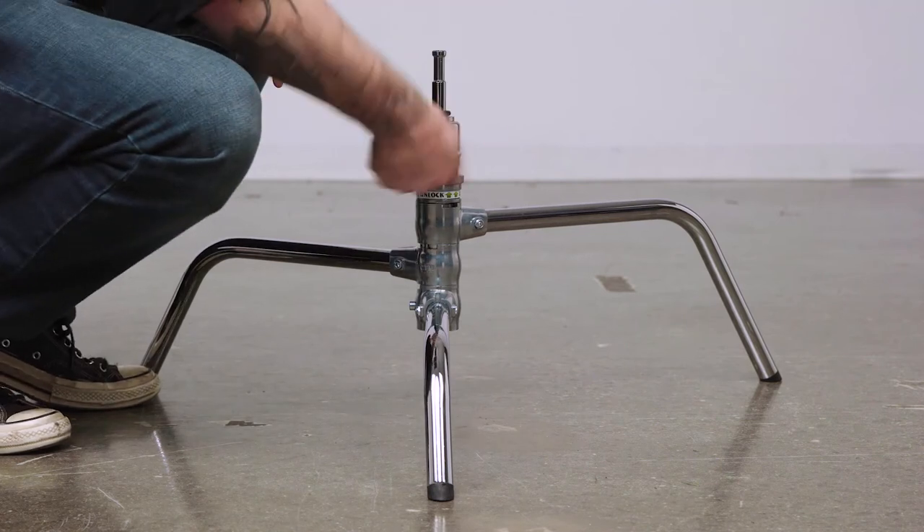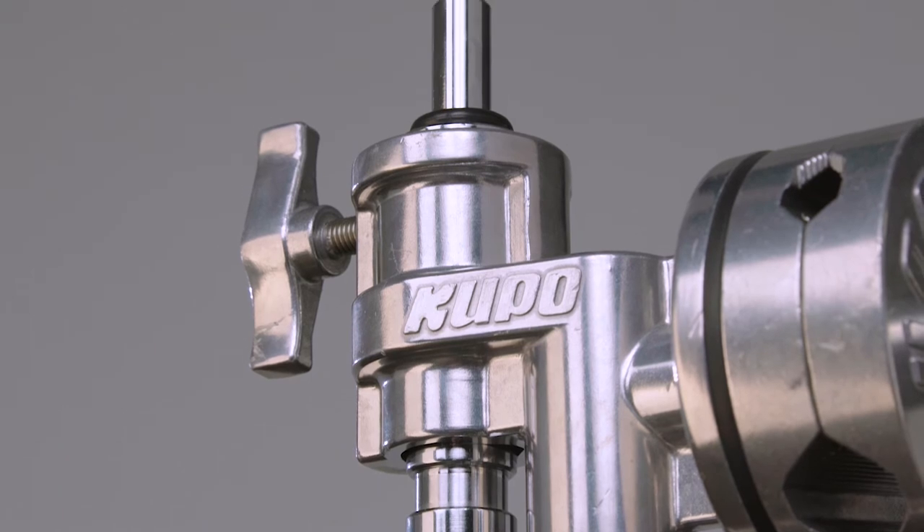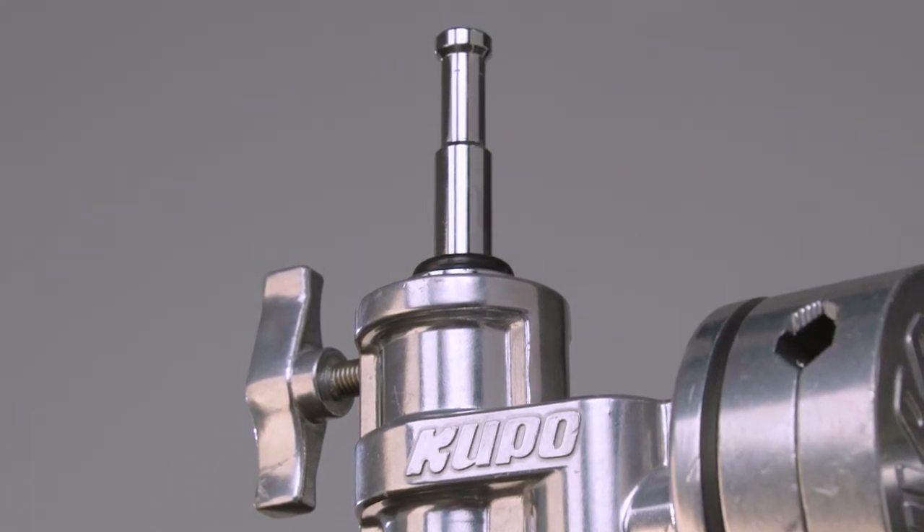Alternatively, I could pop it into the C-stand base for a low shooting angle. If you have any grip gear with a Junior receiver, you owe it to yourself to pick up a butt plug or two today.